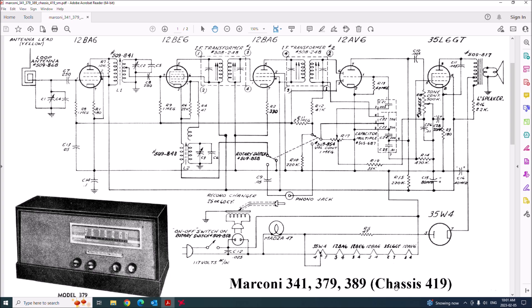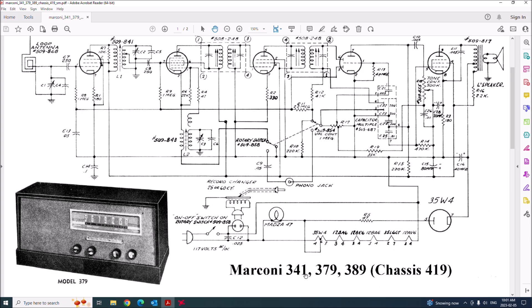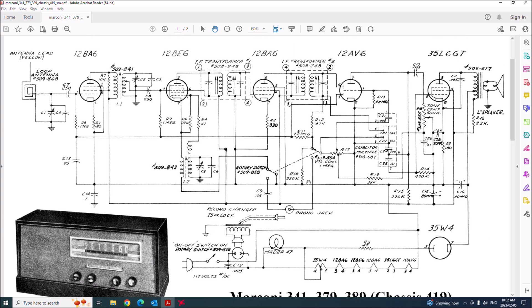Let's look at the schematic. Chassis 419 is used for three different models: 341, 379, and 389. The 379 looks quite different from our model 341, but same chassis. We have line voltage coming in, going into an auxiliary power outlet you can use to power a record changer or turntable, and there's a phono jack to plug the turntable into. This was not uncommon for the era — amplifiers weren't that common, so you'd hook your record player into your radio.